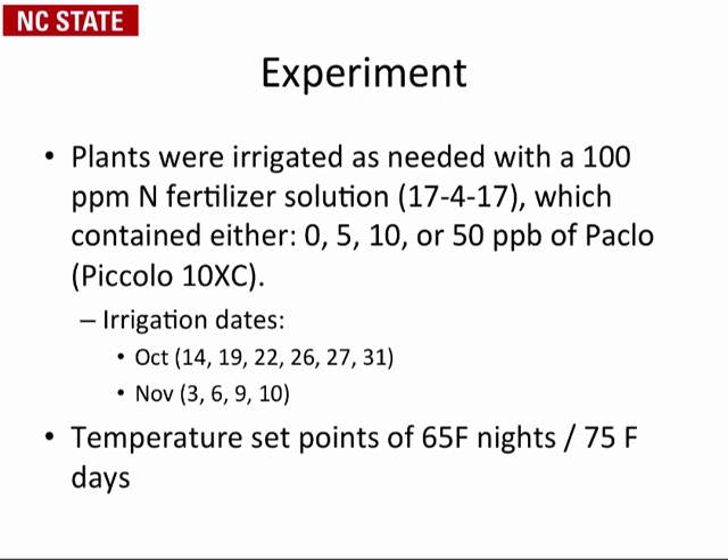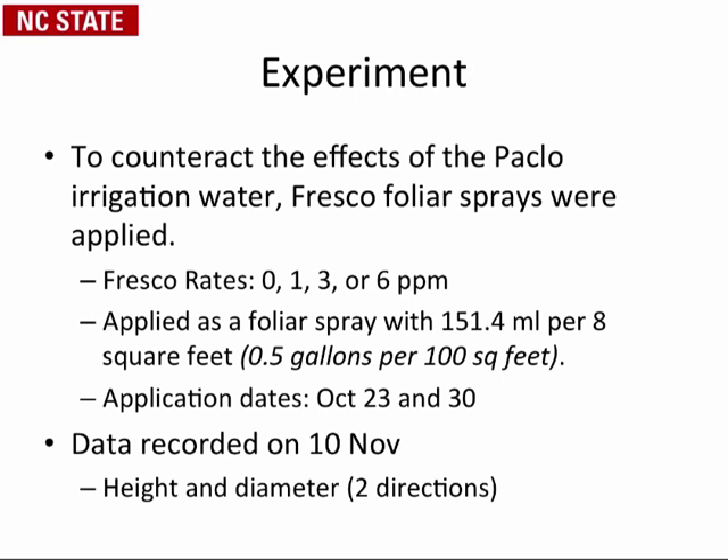We then did the irrigations — it was the fall, and you can see the irrigation dates and set-point temperatures used for the experiment. With Paclobutrazol continuously added to the water, we then applied Fresco as a foliar spray at rates of zero, one, three, or six parts per million. We applied it twice, so the total concentrations were zero, two, six, and 12 parts per million, with applications on October 23rd and 30th. Data on height and diameter were recorded a few weeks later.